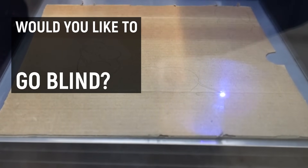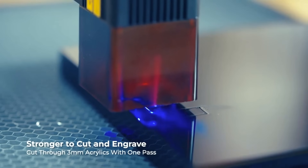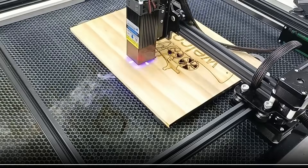Would you like to go blind instantly, inhale hydrogen chloride, or potentially burn your house down? These are just some of the risks associated with a huge range of cheap laser cutters flooding the market right now.